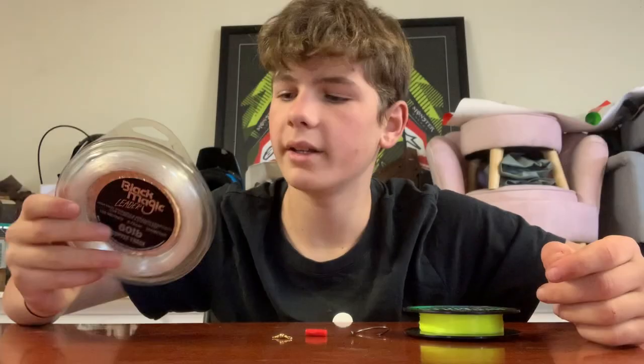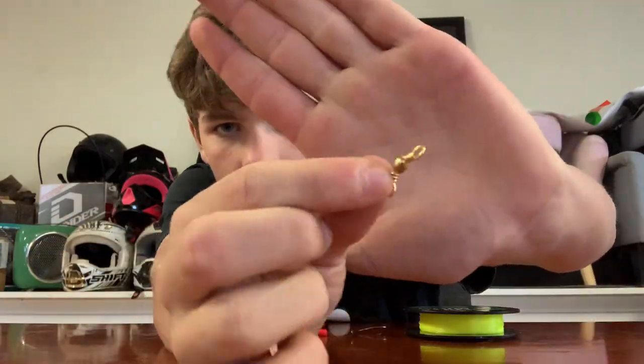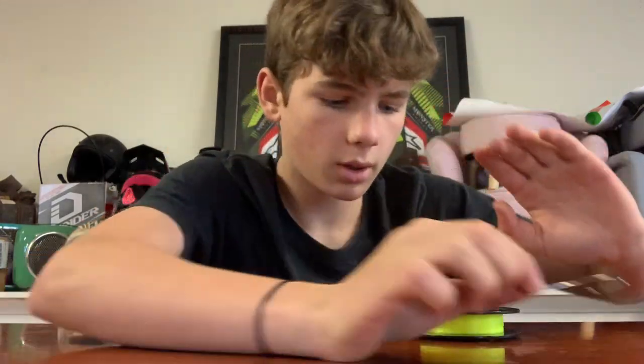G'day everyone, Austin from Jekylls Fishing. This is how to tie a gummy shark rig, so let's get into it. What you're going to need is some 60 pound leader, a little swivel, sinker clip, 8-0 circle hook, and some 20 pound mono.